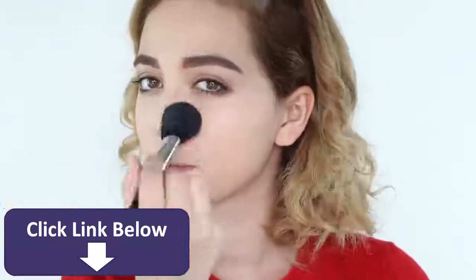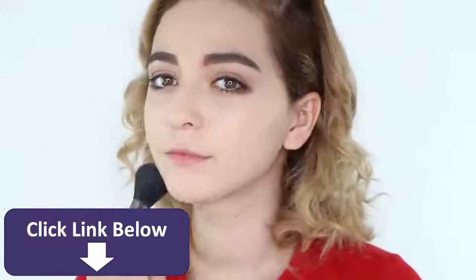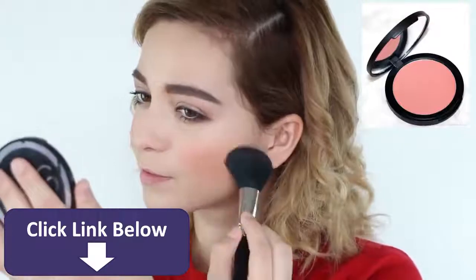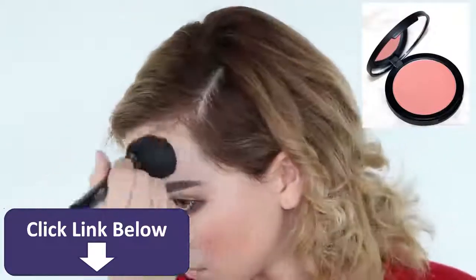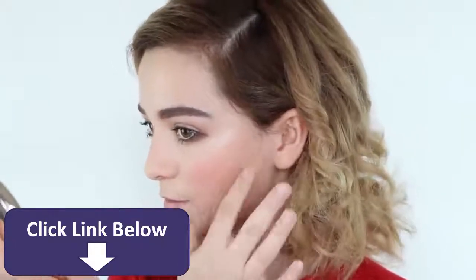Before moving on to the next step, be sure to set your face with setting powder. Next, take a coral pink blush and lightly dust it all over your cheek, and also add it around your forehead for a naturally flushed look. Now apply highlighter to the highest points of your cheekbones to complete the dewy look.